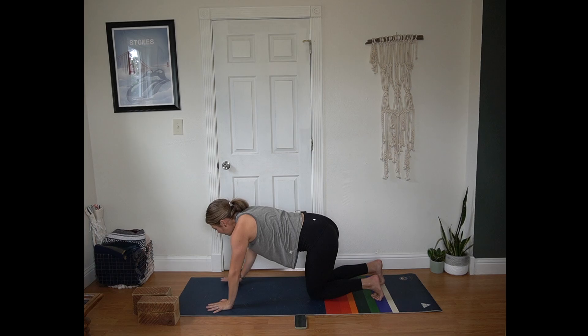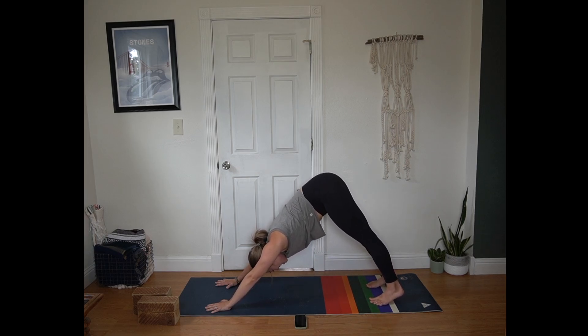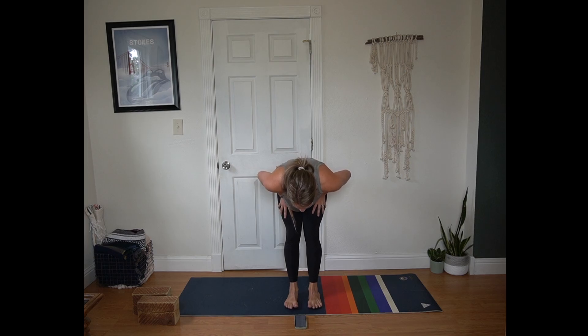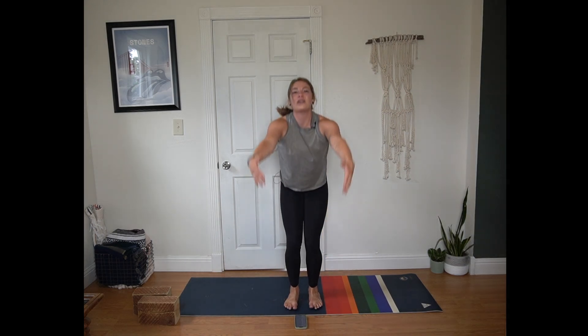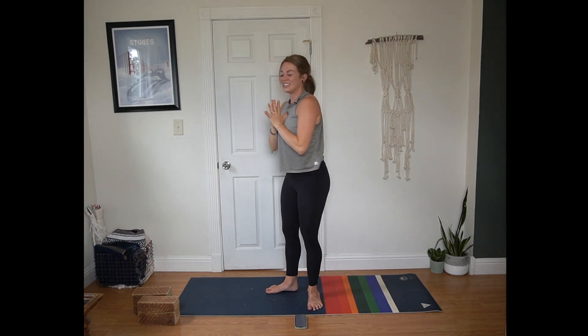Tuck your toes. Walk your hands forward about a handprint — downward facing dog. You can pedal out your legs here or shift the hips side to side. Inhale, bend the knees, look forward. Exhale, step or hop to the top of the mat. Inhale half lift, flat back. Exhale fold, hang heavy. Inhale Urdhva Hastasana — root through your feet, reach up tall. Exhale hands to heart center. Inhale reach up, you can look up. Exhale forward fold.